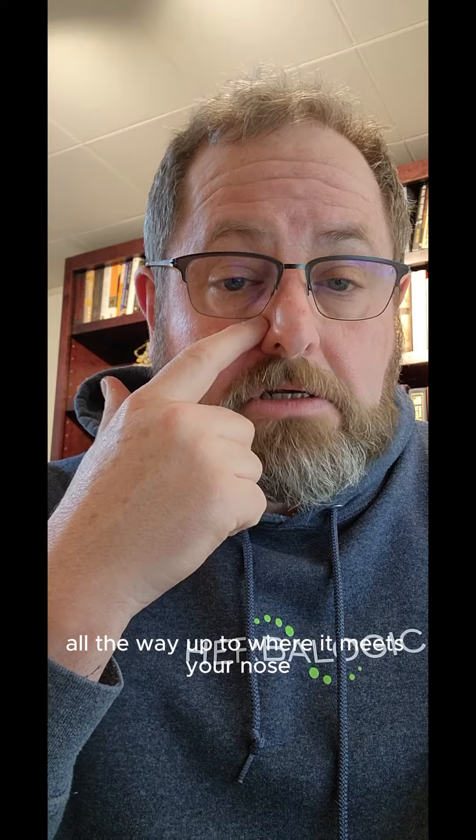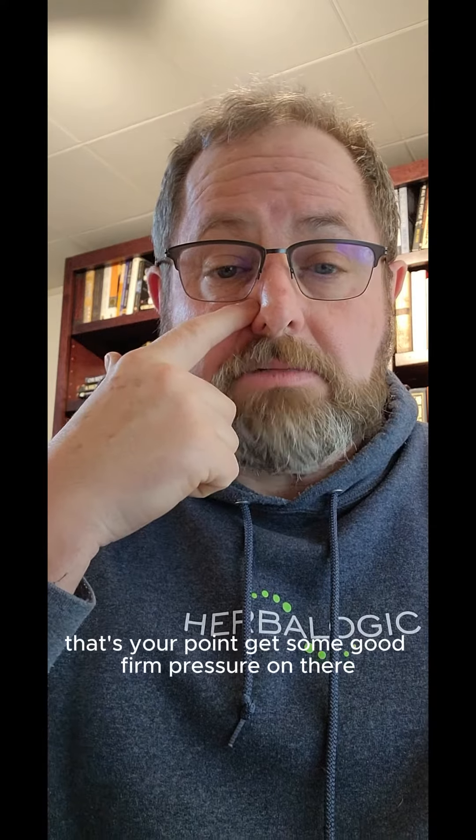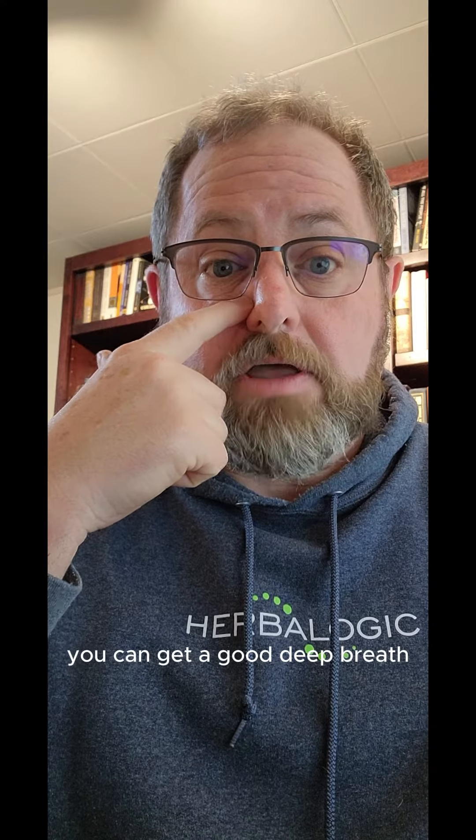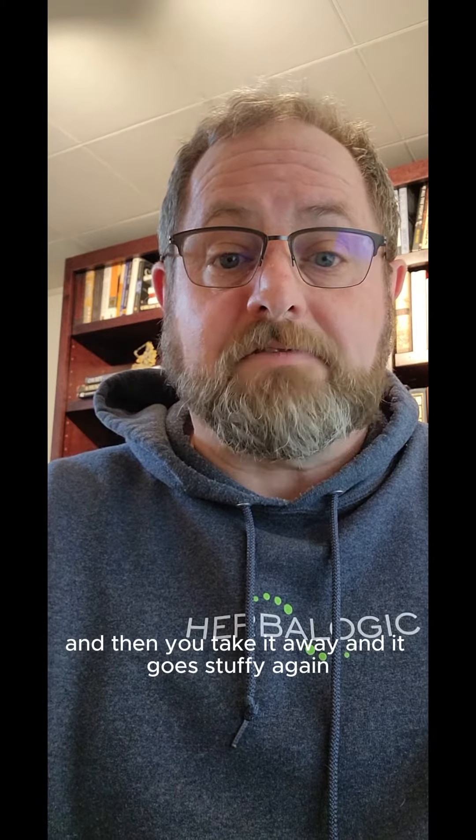For the nose, follow this little groove right here all the way up to where it meets your nose — that's your point. Get some good firm pressure on there, move it around, and a lot of times your nose will just clear up. You can get a good deep breath, and then you take it away and it goes stuffy again.